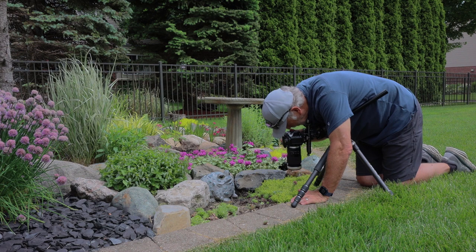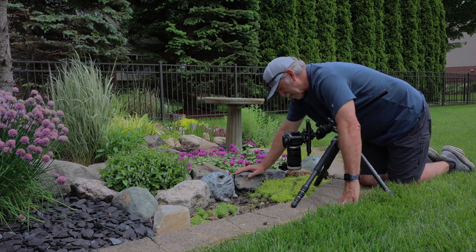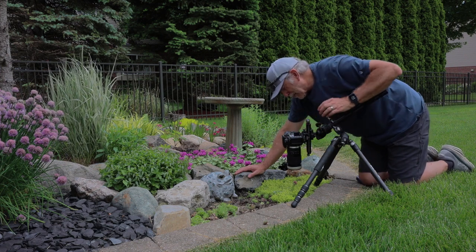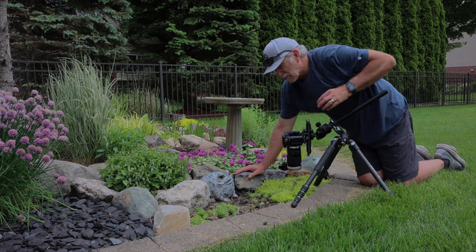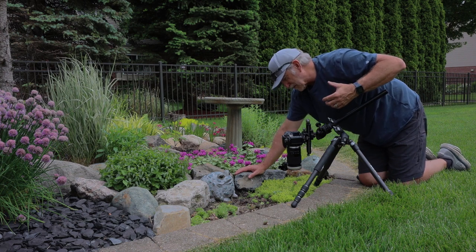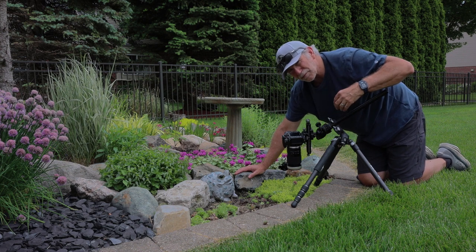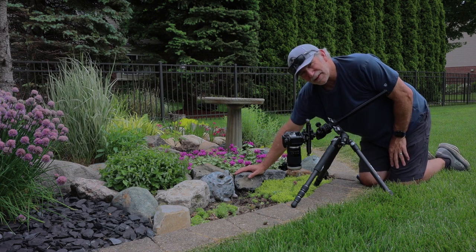I've got it framed up and it's working pretty good — focus set, exposure set. We'll check it — it looks good. It's a lot of fun when you start to get into two-to-one magnification and really small stuff. I'm going to do a lot of fun stuff with this close-up filter added on to my Tamron 90mm to get into places I wouldn't reach with my normal lens. Really nice little flower and I think it looks pretty good.